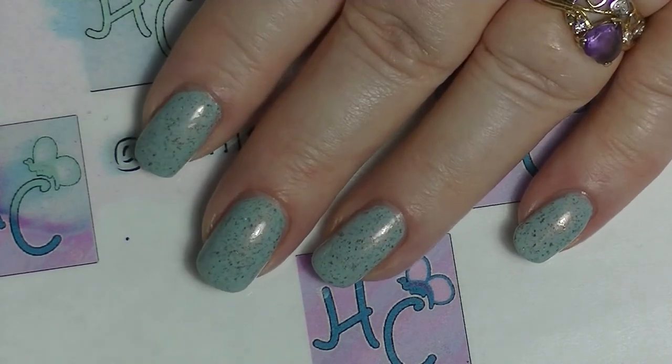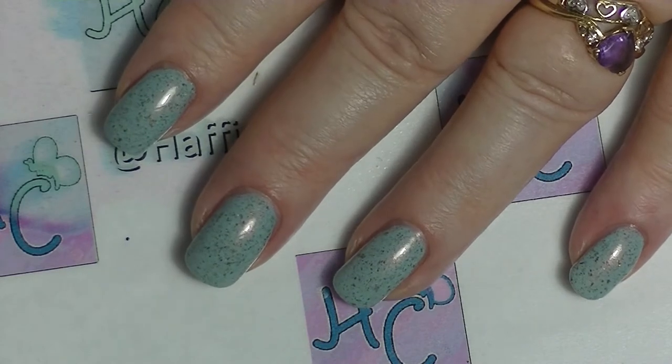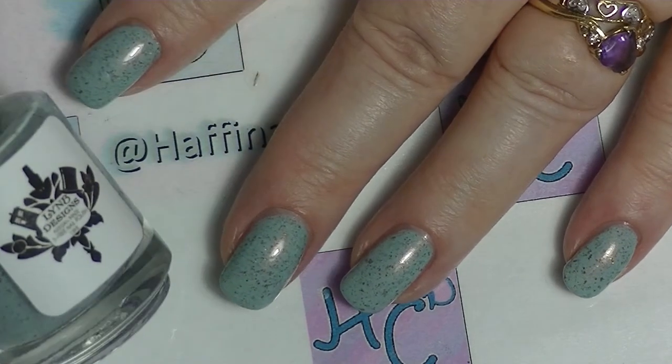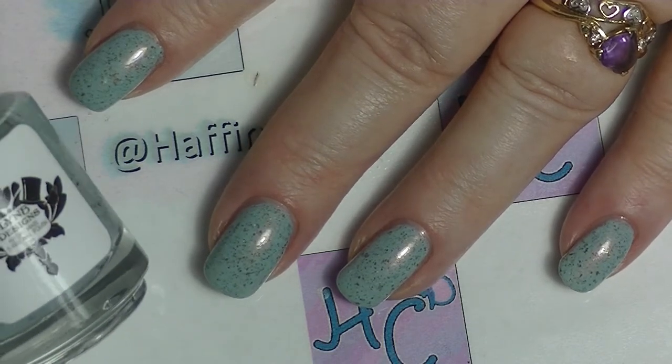So this is a pretty nice polish. This is Ridiculous from Lin B Designs, and I will insert a swatch photo.